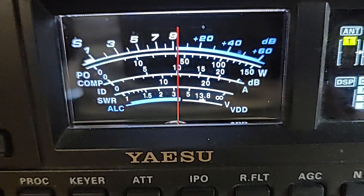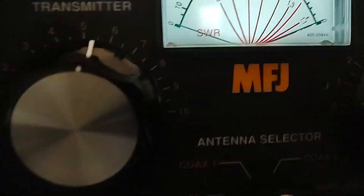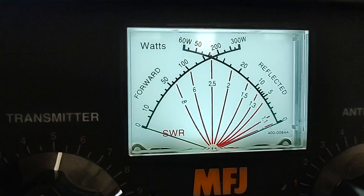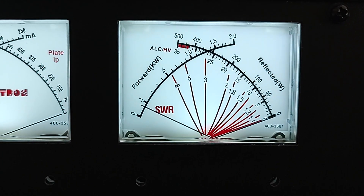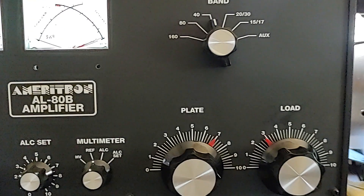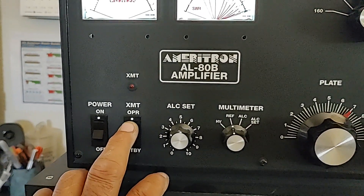The radio is set at a little over 40 watts. On this scale on the dummy load — the dummy load only takes 300 watts max — so 40 watts on this scale. On the amplifier meter it looks a little higher, but we'll worry about that later. The amplifier is already tuned and ready to go, so we're going to put the amplifier back on.